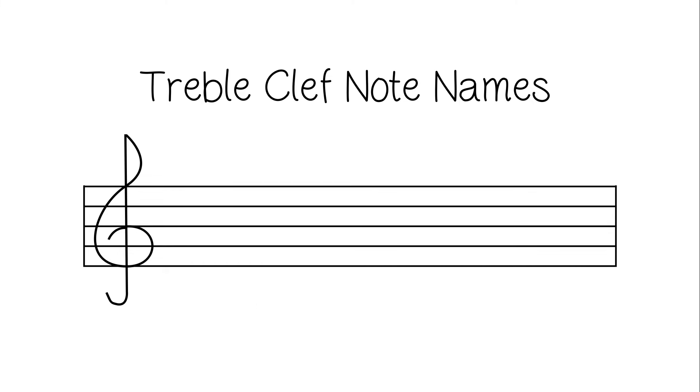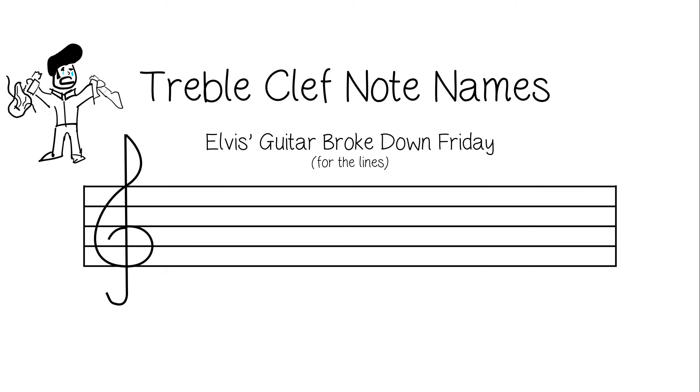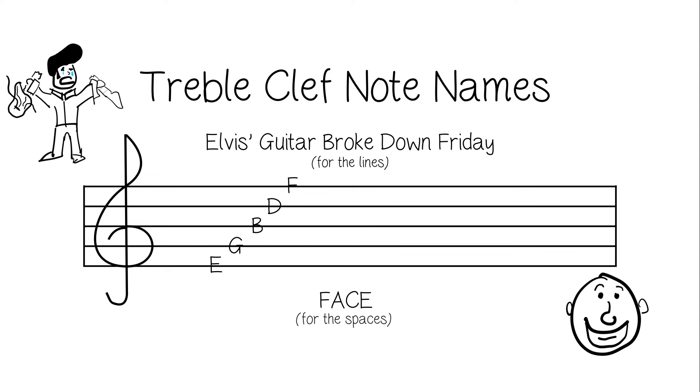Now let's review. Elvis's Guitar Broke Down Friday gives us E, G, B, D, and F. And we spell out FACE in the spaces.